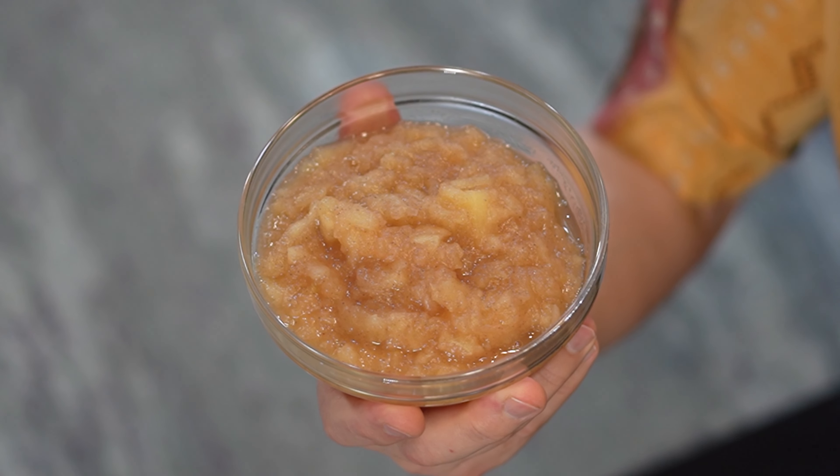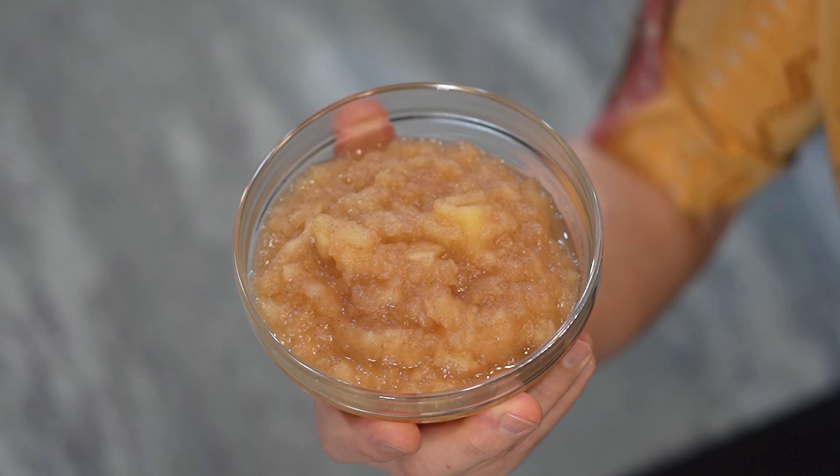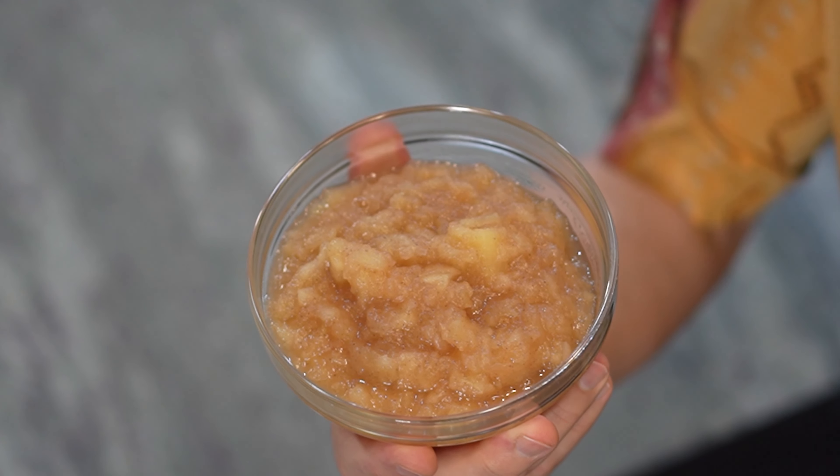I prefer mine chunky, but smooth is also an option, as is sweetened or unsweetened. So if you're interested in freshening up your applesauce game and you want to see how this is made, stick around because it's coming up next.